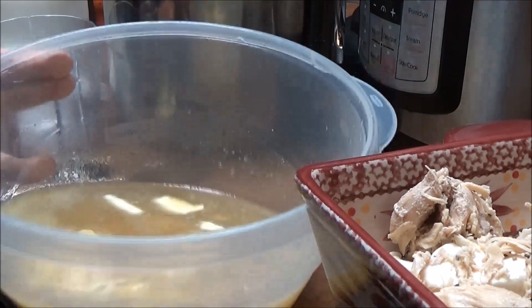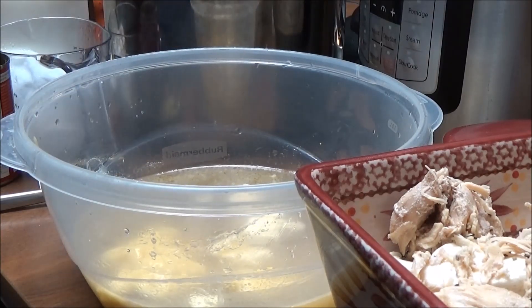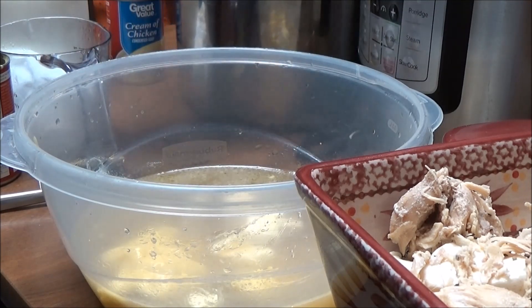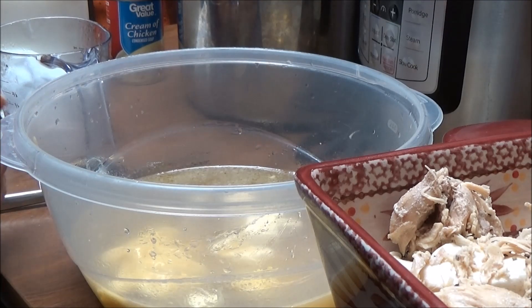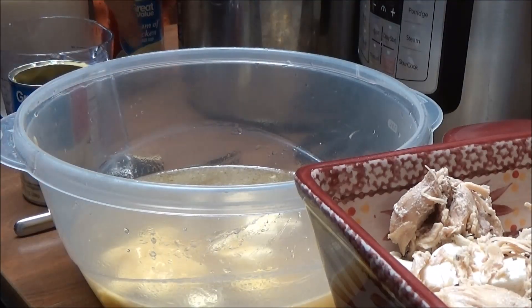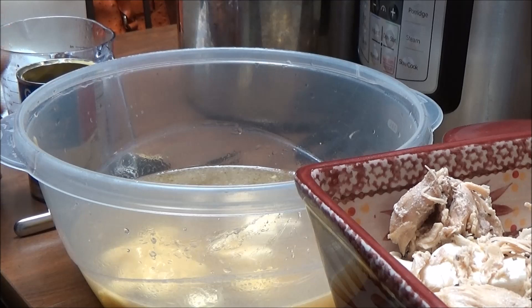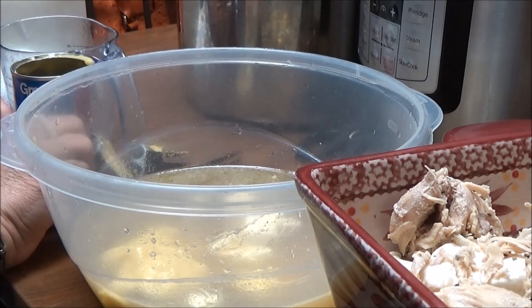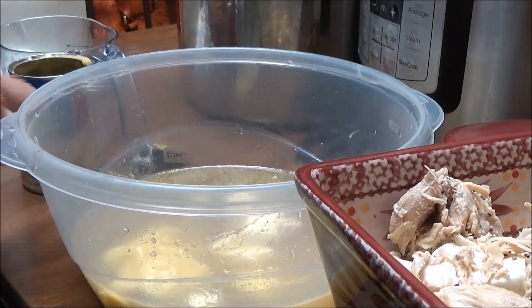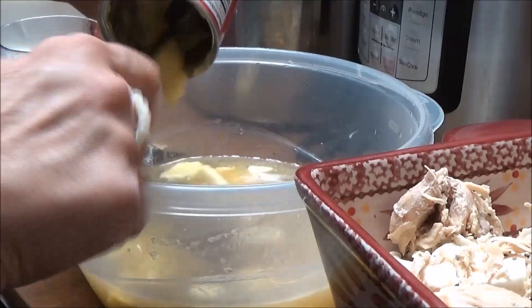Okay, I'm back. In this bowl I've got three cups of chicken broth from where I cooked my chicken in the Instant Pot — I made extra so I'd have broth. I've put in two cans of Great Value cream of chicken soup. To get out all of the soup, I'm using a half a can of milk in one can and a half a can of milk in the other can. Then I'm going to mix all of this up and I'll bring you back for the next step.